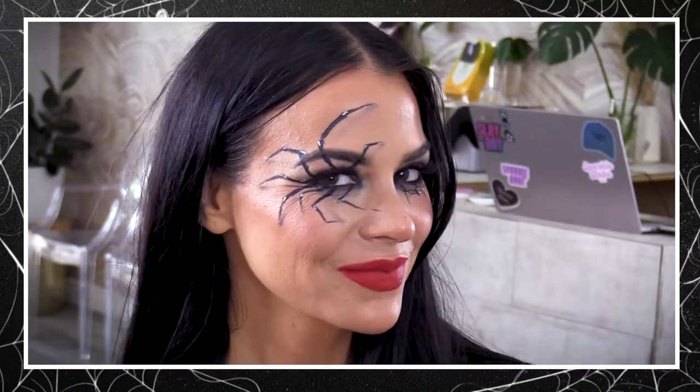Today we are doing a spike tutorial with this spooky spider look. We hope it helps you find the perfect Halloween costume — keep watching.